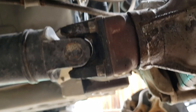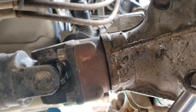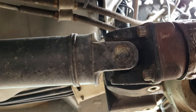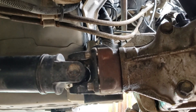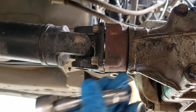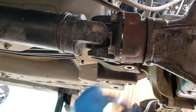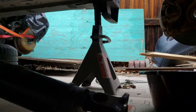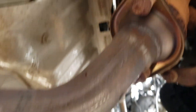The next thing I want to do here is use a 12-point 10 millimeter and take out four bolts on this drive shaft here. With these bolts, they're a little tricky — I had to use a wobbly and a breaker bar to get these bolts loose. Once the drive shaft is off, the next thing I'm going to do is take off this exhaust.